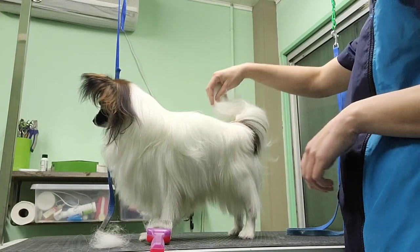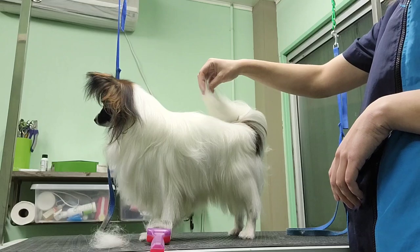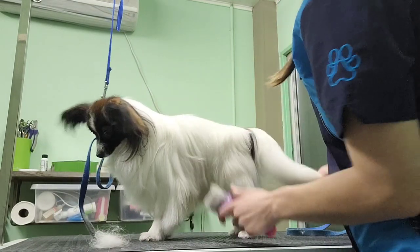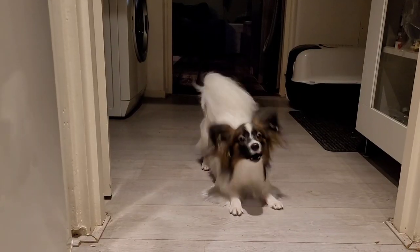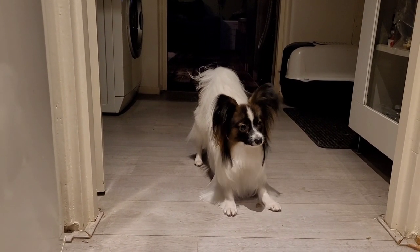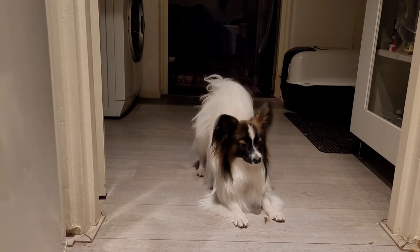Would you look at that — that's one gorgeous papillon you got there! Optionally, after you're done, you can put some dog perfume on for the finishing touch. If this video was helpful for you and your papillon in preparation for the show, let me know in the comments, and don't forget to subscribe if you like my videos.